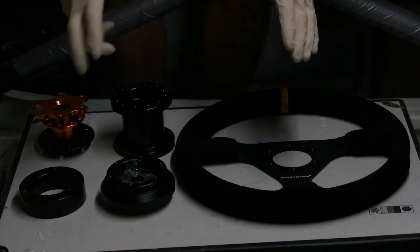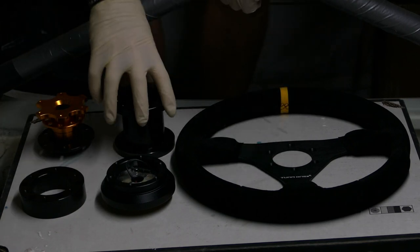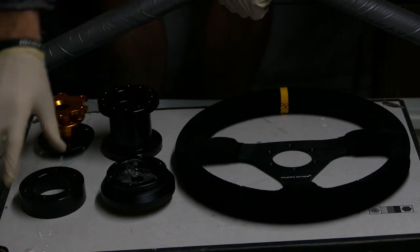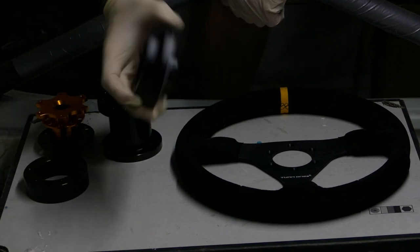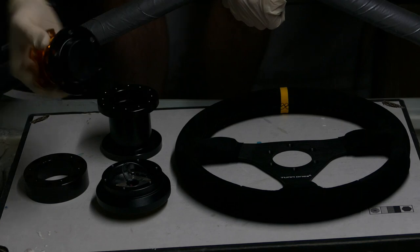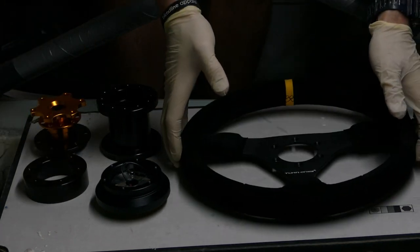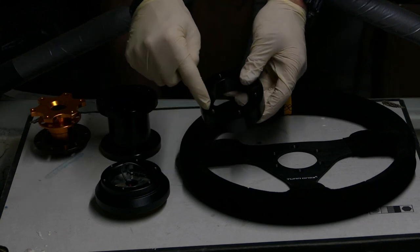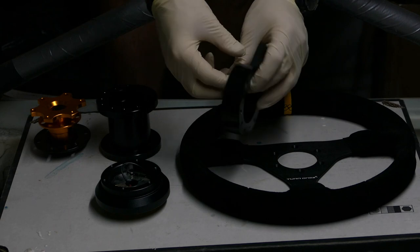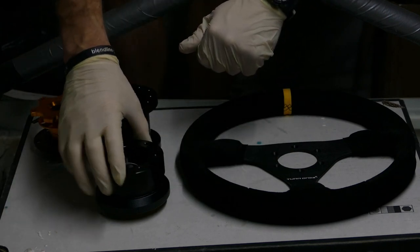Here I should have all the pieces I need to space out the steering wheel as far as it needs to come out. I have a 75mm spacer, a 25mm spacer, a short hub, a quick release, and a flat 330mm steering wheel. I need to modify this 25mm spacer — I need to drill all the way through it and then it will fit directly onto the hub.